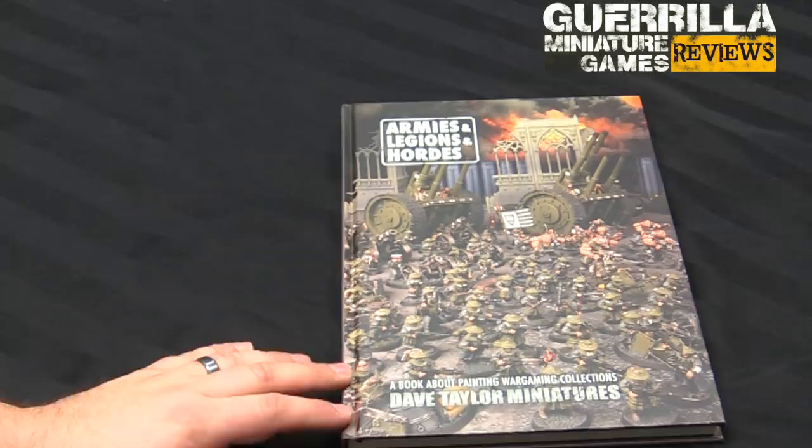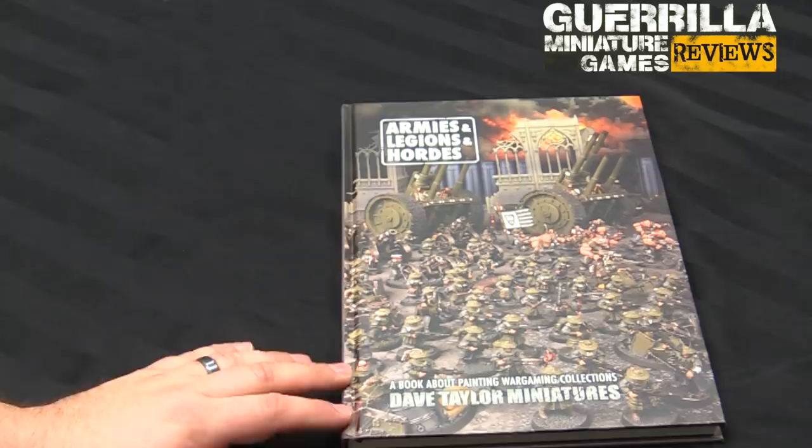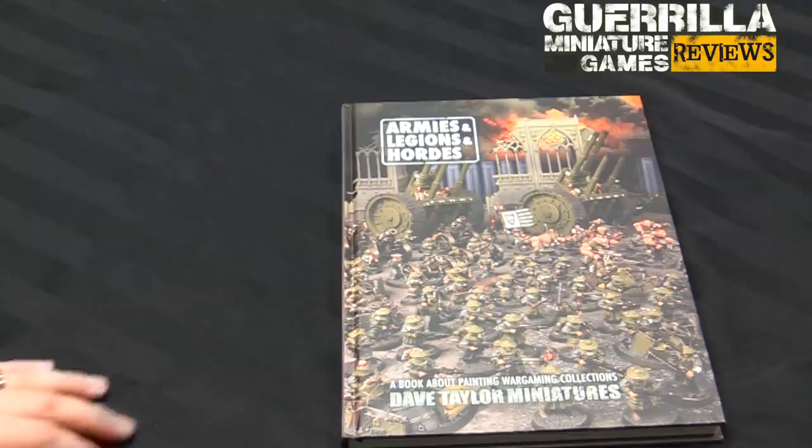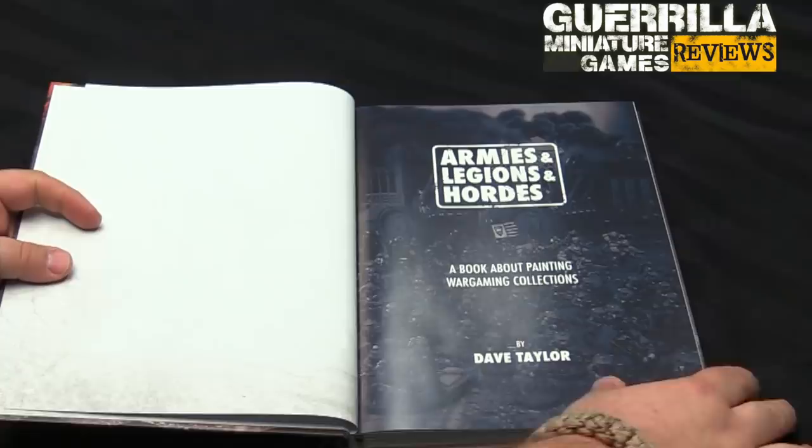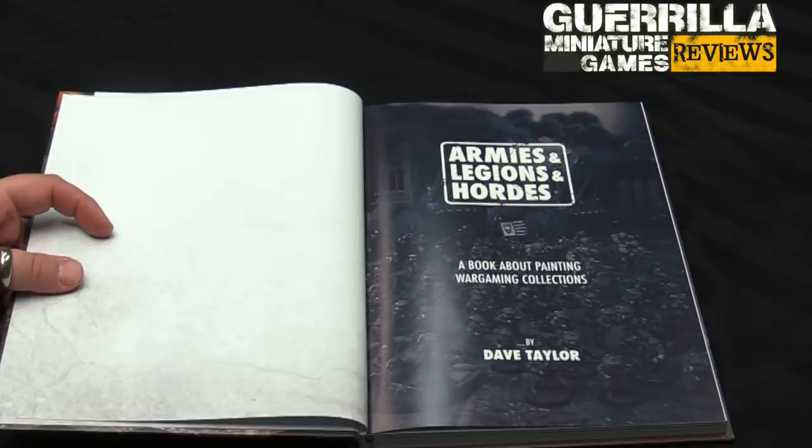You can see right here — this army is pretty iconic. He talks about it in the book, but this is his Genswick Foot, who were sort of his second big admin project after the Gaunt's Ghosts. The Gaunt's Ghosts get a whole blurb in here and it's probably something you might actually remember of Dave's. I'm going to gently turn the pages to show you this little foreword.